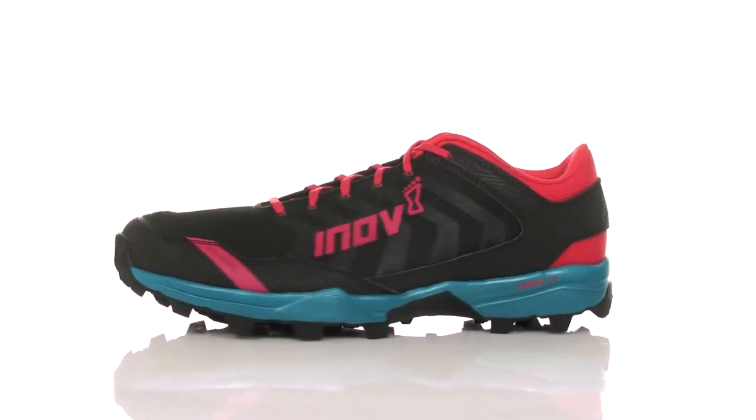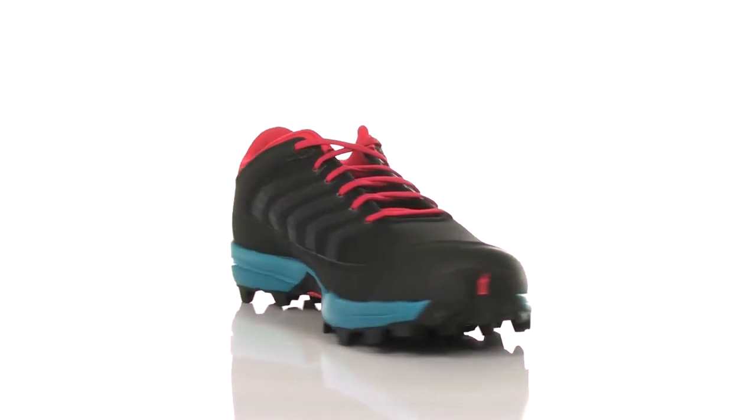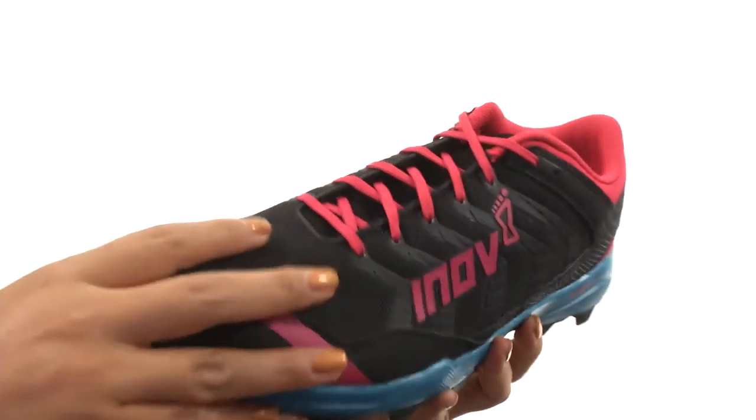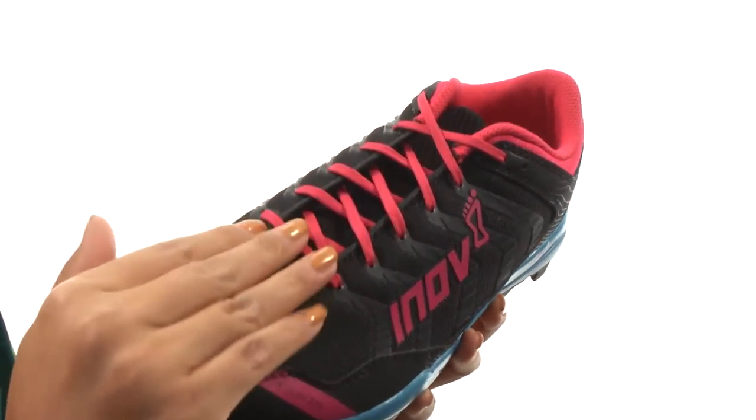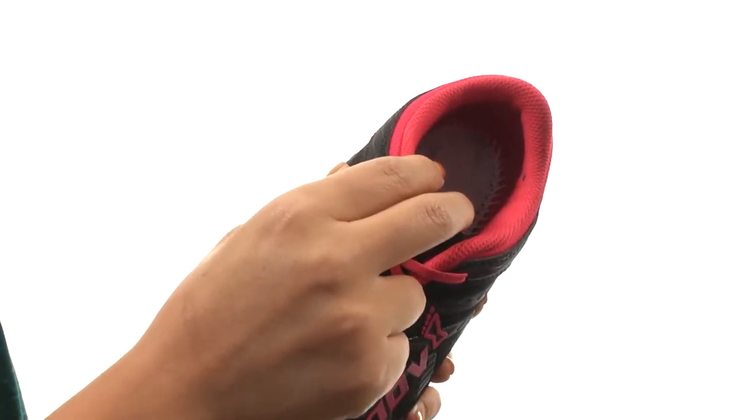Hi everyone, I'm Nelly and this is Xclaw 275 from Enov8. These shoes have a durable synthetic and mesh upper with a lace-up closure for a secure and adjustable fit. There's a padded tongue and collar for additional comfort.